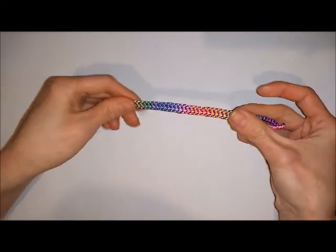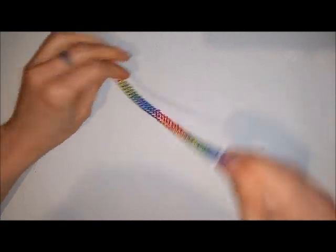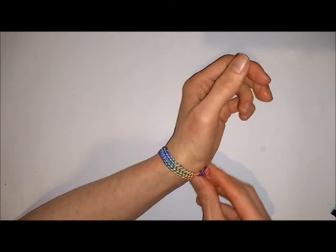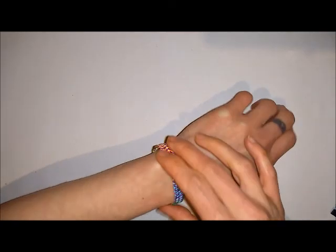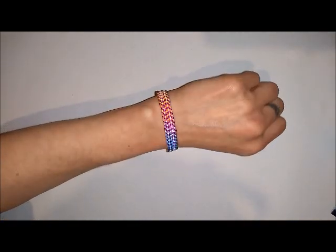Once you've finished, you should end up with something that looks like this. Now you can try on your bracelet. That is your completed wavy striped woven bracelet.